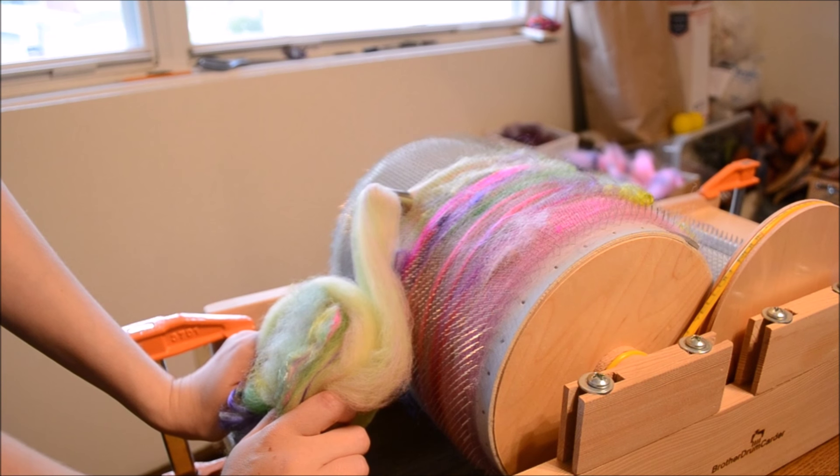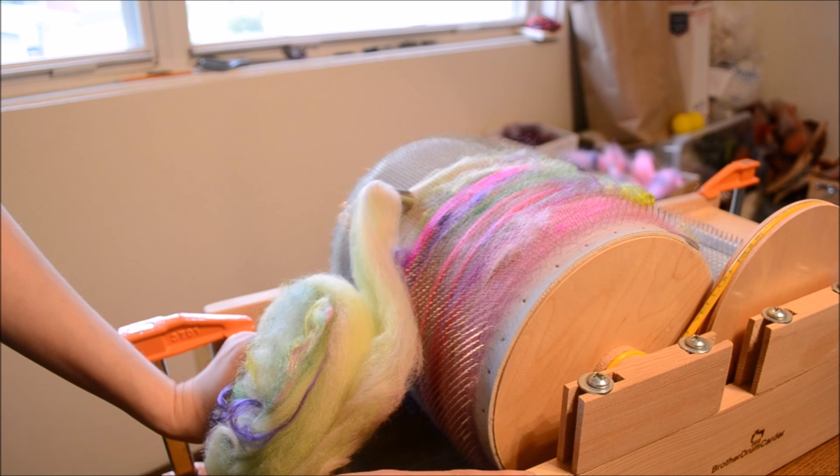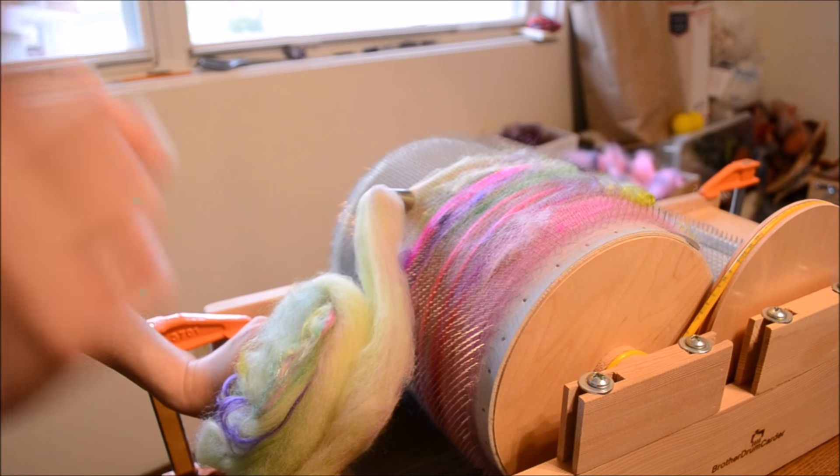Hand-pulled roving on a Brother Drum Carder — and again, this is the standard drum carder. We have several other videos, including on the motorized drum carder and the baby, for all kinds of different tips and techniques. Check those out. I will see you next time!